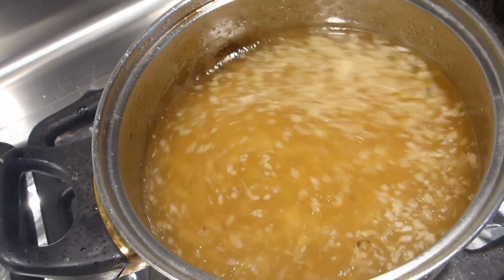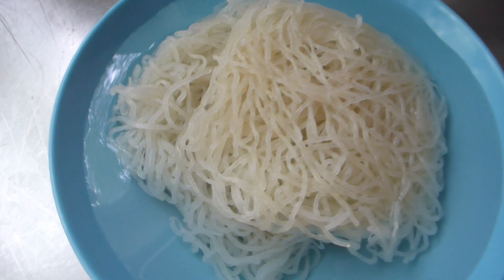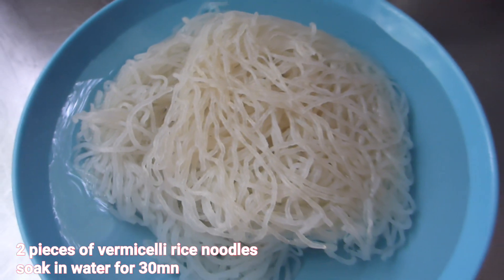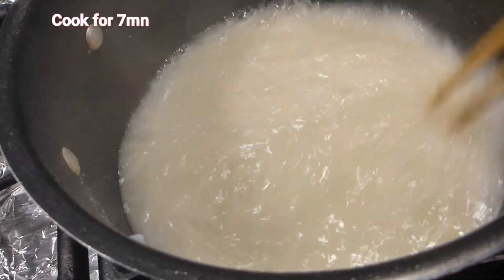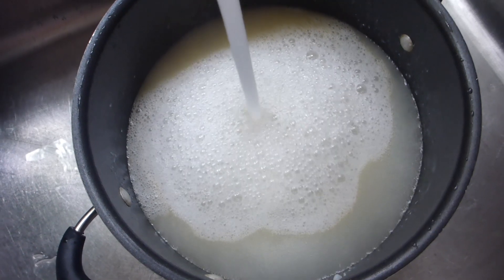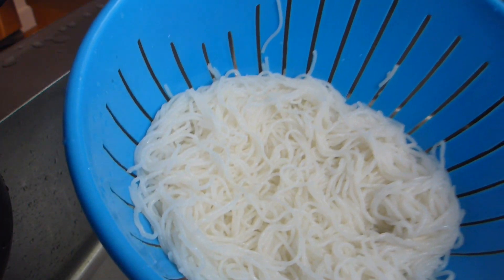Set the sauce aside — it's done. Now for the summer roll itself: you'll need rice noodle. I only use two pieces of vermicelli rice noodle. Make sure you soak it in water for at least half an hour before cooking. Then boil it in hot water for only seven minutes, take it out, run cool water over it in the sink, and strain it. Once it's cooled down, it's ready to use.